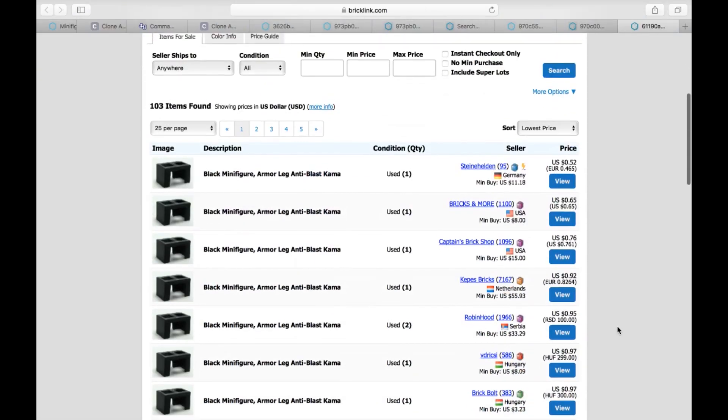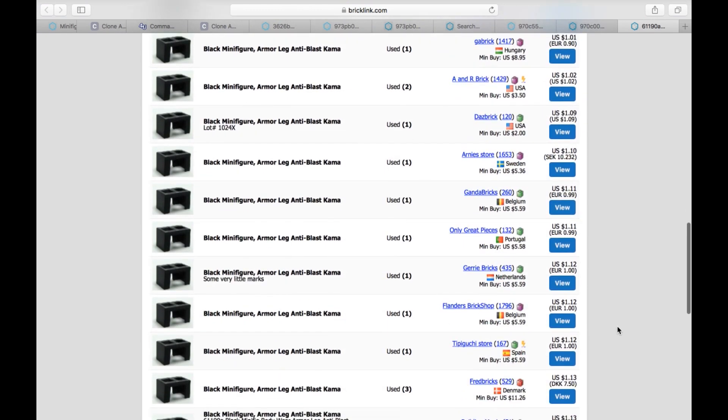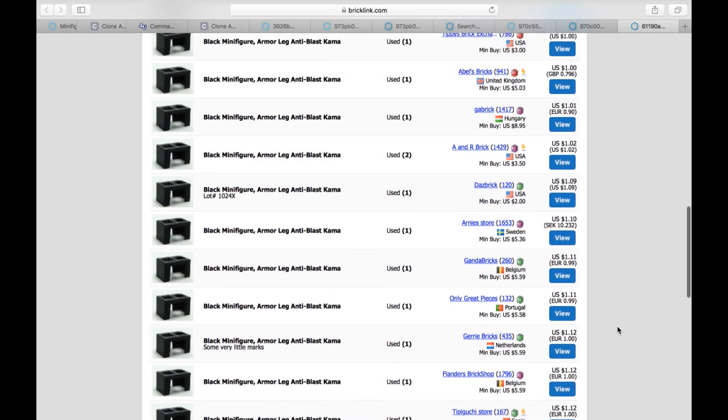You definitely need a waist cape — the cloth one is on Bricklink, or the hard plastic one is less than a dollar on Bricklink as well. Now, I don't believe that Commander Wolf has a backpack — I'm not entirely familiar with his design and looking up images I don't see one. However, if any of you are more familiar with a good backpack that could work for Wolf, leave it down in the comments as an idea, and let us know a good method down below.